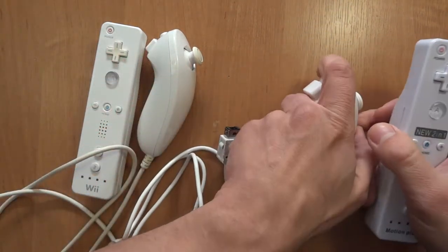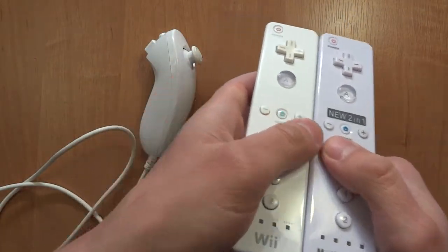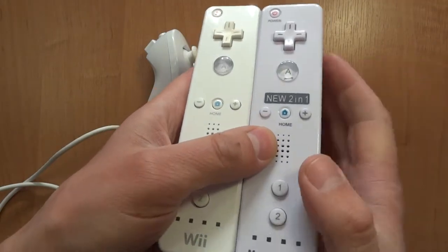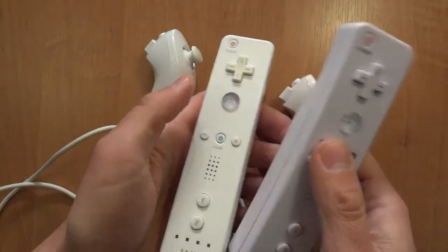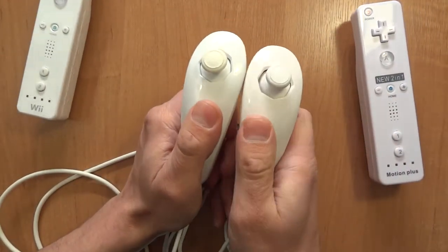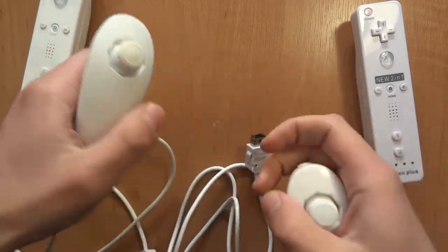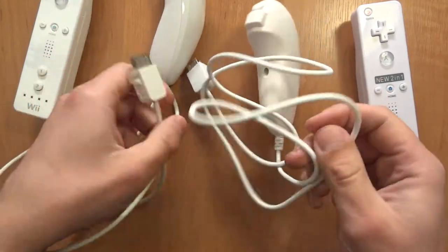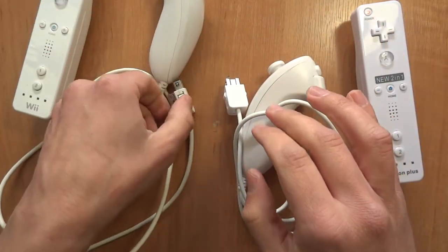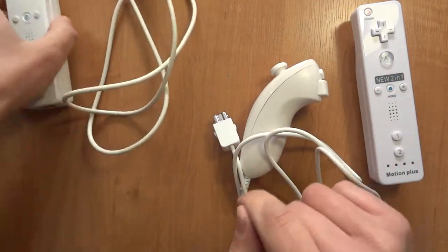It would be a little bit easier if you take a look at the colors — it is easy to notice which one is the right one. This isn't exactly true for the nunchucks, but you can compare the cables easily. This cable is stiff, just like on the classic controller I reviewed. This one is a very pleasant one.